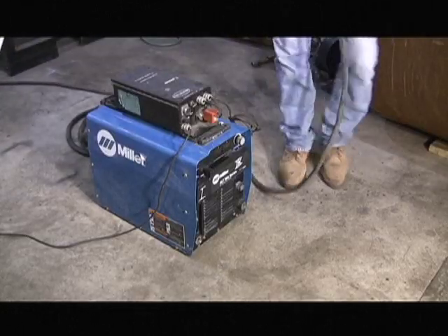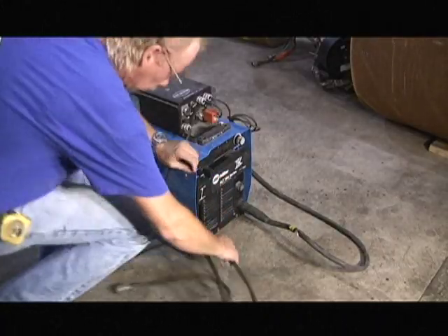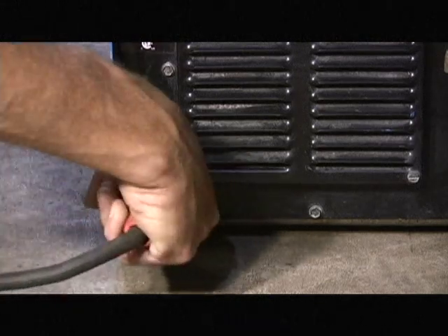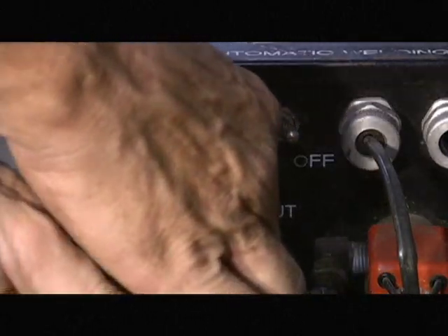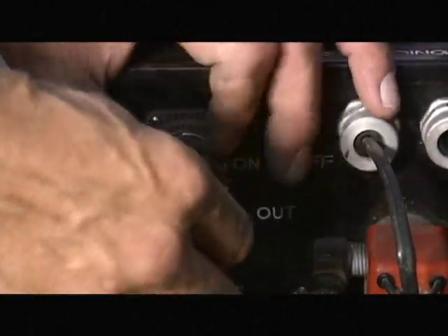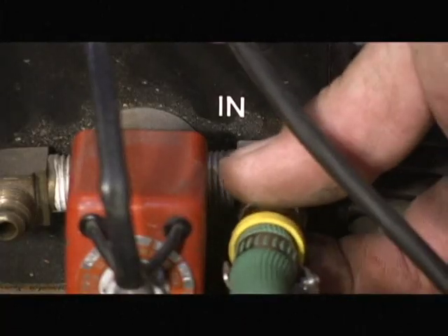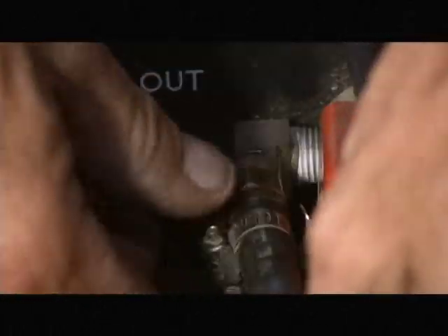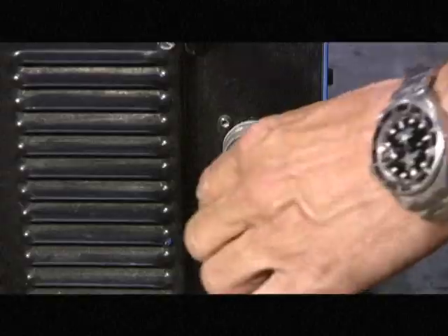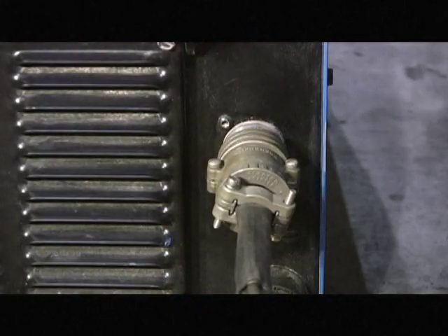Starting with the power supply, attach the negative and positive weld leads, the service lead to the junction box, and attach the gas lines. Then connect the interface between the Miller power supply and the junction box.